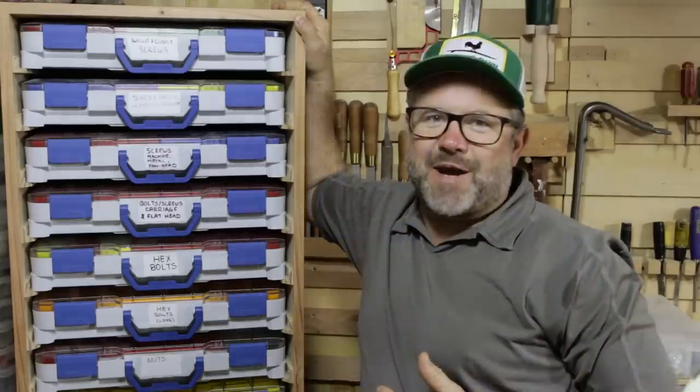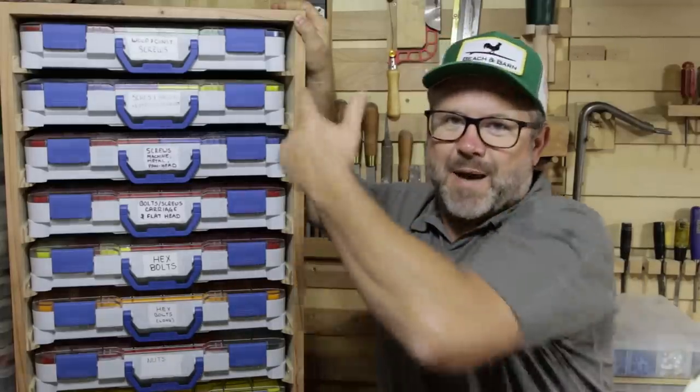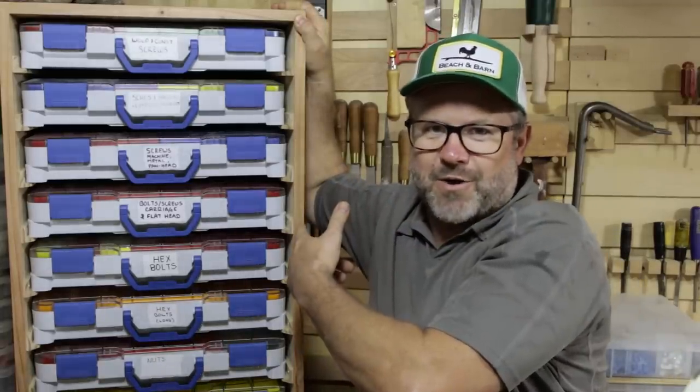Hey folks, Chris Schmidt, Key West Makers. Today I'm going to show you how to make this cabinet for small parts organizers.